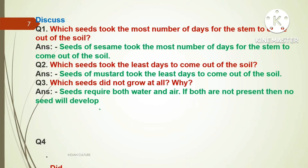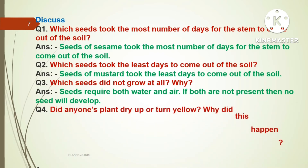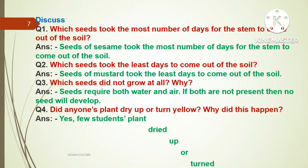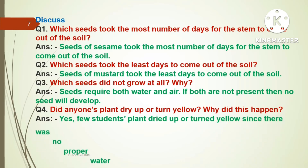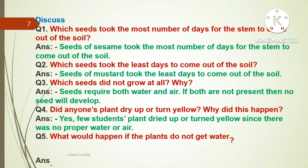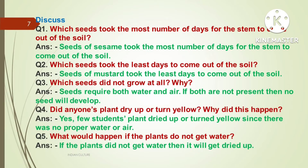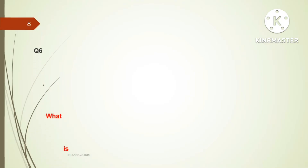Question three: Which seeds did not grow at all? Why? Answer: Seeds require both water and air. If both are not present, no seeds will develop. Question four: Did anyone's plant dry up or turn yellow? Why? Answer: Yes, a few students' plants dried up or turned yellow since there was no proper water or air. Question number five: What would happen if the plants do not get water? Answer: If the plants did not get water, they will dry up.